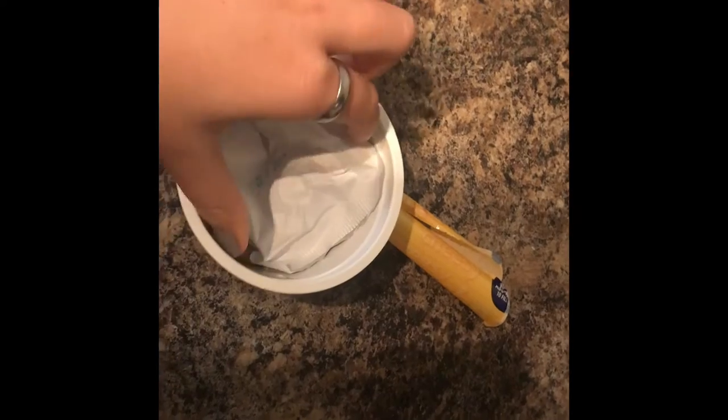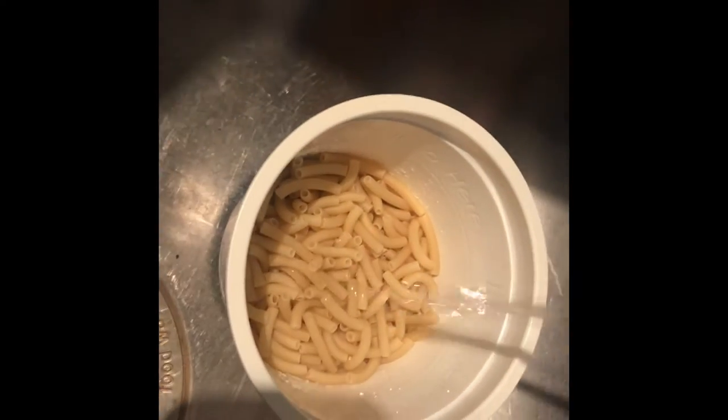Today I'm going to show you how to make microwave mac and cheese from Kraft. So I just removed the lid and for Step 1 we're going to take out this little pack of cheese and fill this up with water. It says fill to here — there's a line inside. Filling it up to the line — perfect, Step 1 complete.